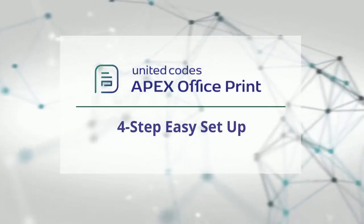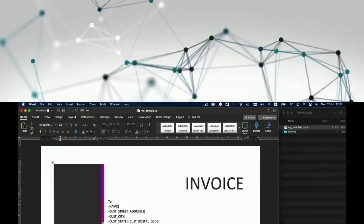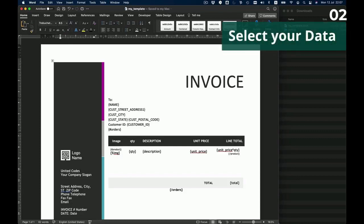Apex Office Print is very easy to set up in these four simple steps. Step one, edit and customize your template. Step two, select your data from your database.